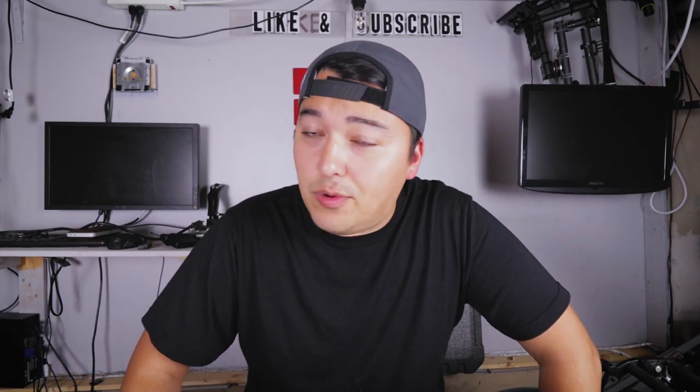Hey guys and welcome back to the channel. I'm Dustin and on this channel we talk about things from vlogging all the way to tech reviews. If you're into that sort of thing, definitely consider subscribing. Today we're going to be talking about something pretty awesome.